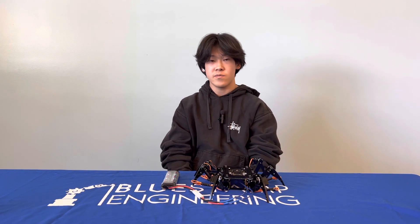I'm Arden. I'm a rising sophomore at Fremont High School, and this is my second milestone. For my second milestone, I finished calibrating all the legs on the robot, or my hexapod.